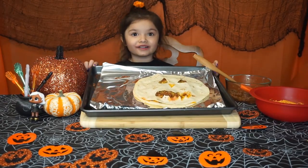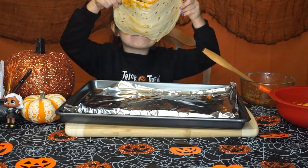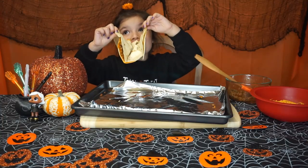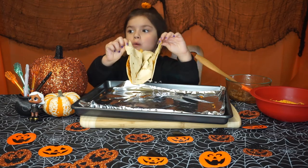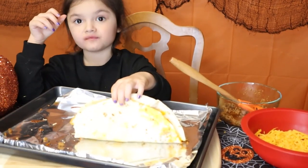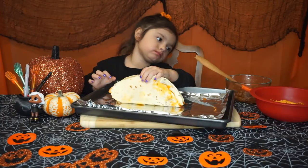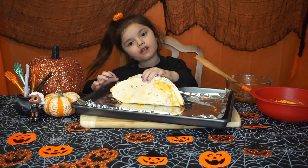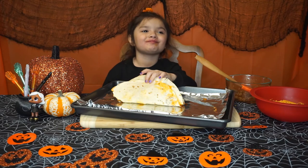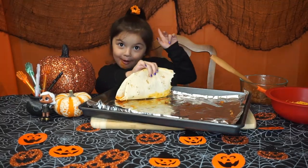It's all done cooking, so let's dig in. I didn't expect it to be this good — it's delicious! Bon appetit.